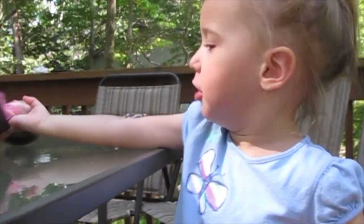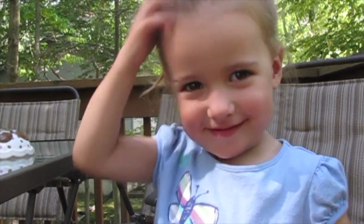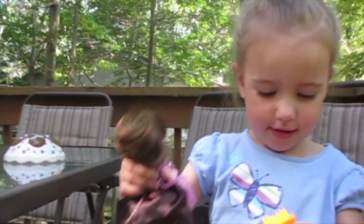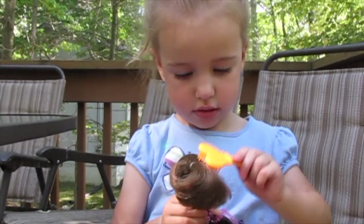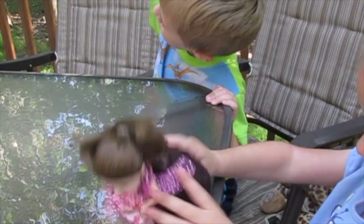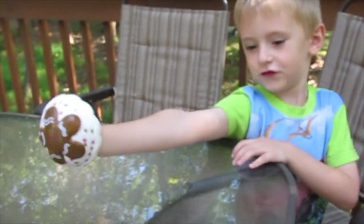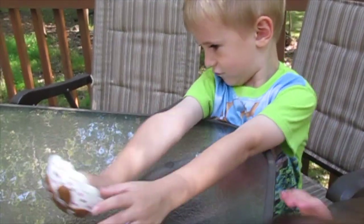Ew. You think she stinks? Yeah. What do you want to name her? Giraffe. You want to name her Giraffe? Mm-hmm. So this is Lily's new doll Giraffe. Oliver likes her hat. Are you using that as a shield? Yeah. Like Captain America?